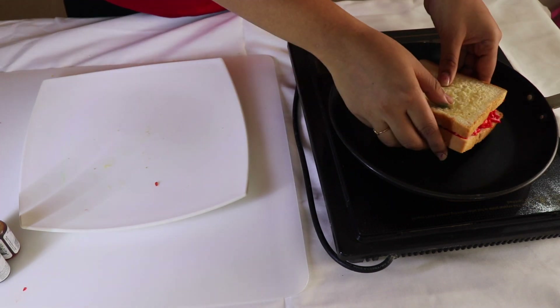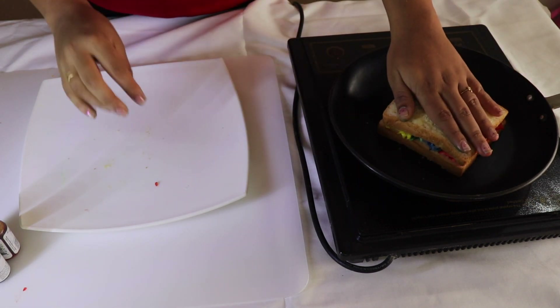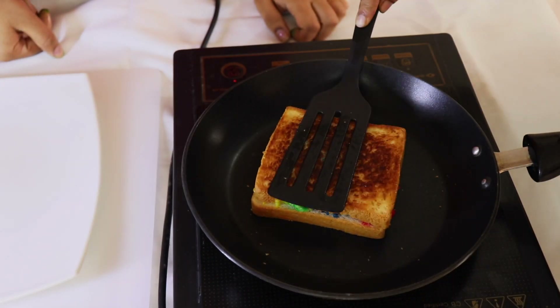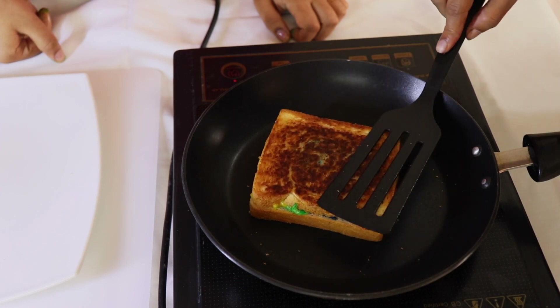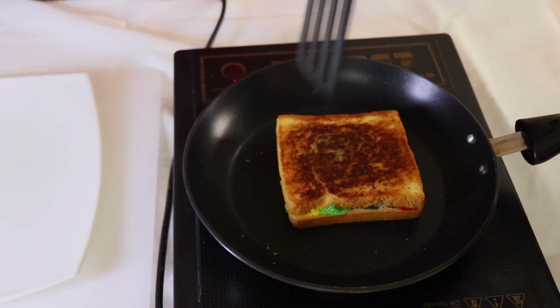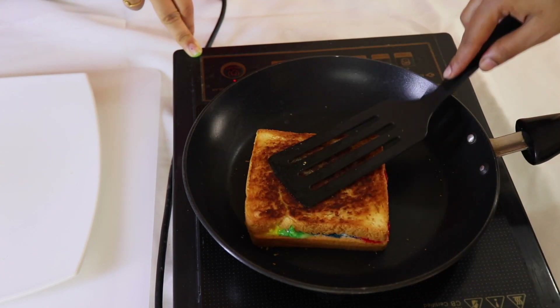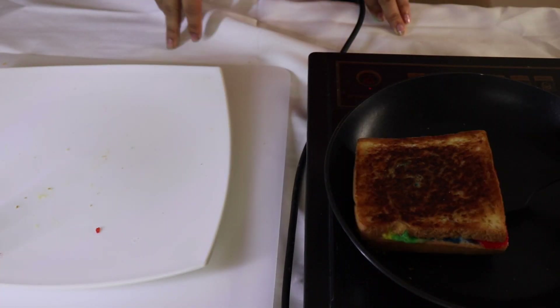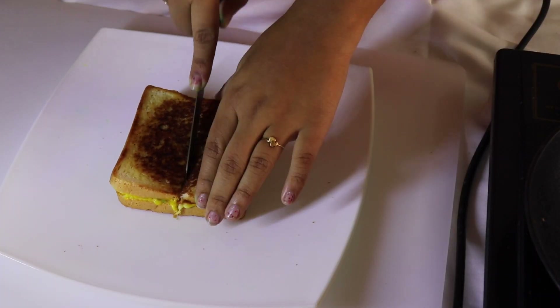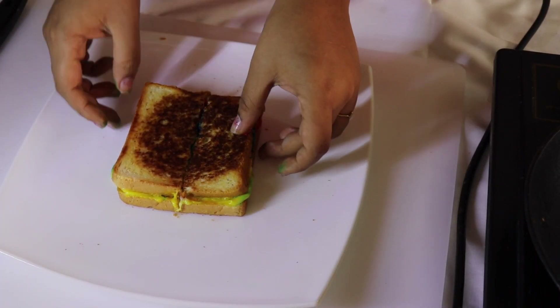Now heat the pan to medium heat and place your sandwich on it and wait for two to three minutes. Flip the sandwich carefully without spilling the cheese. Once both the sides are nicely golden, transfer it to a plate. Carefully cut in the center and pull apart to reveal the rainbow inside.